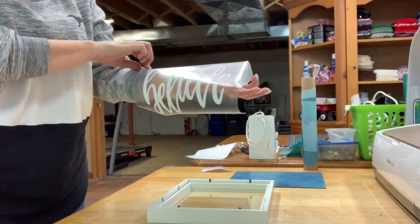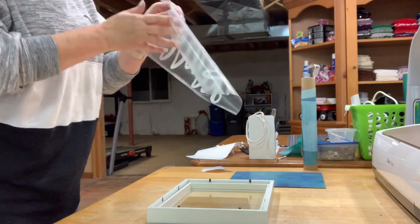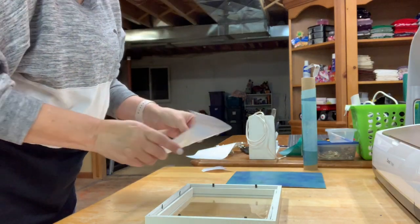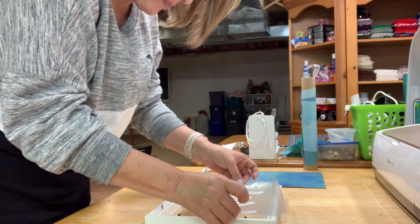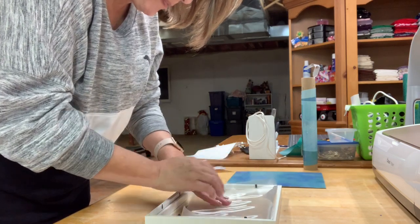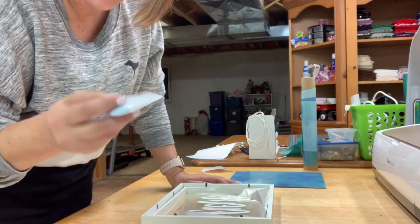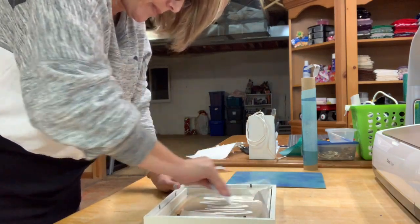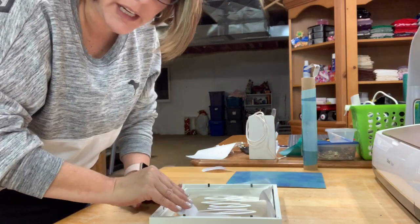I've gone ahead and cut my vinyl and weeded it, so now I'm ready to put it on the glass of our shadow box. I'm going to take it — it's got my transfer paper on there — and I'm just going to center it inside of the shadow box. I'll make sure it's in there nice and smooth, give it a nice little press with my fingers, and then take my little squeegee and give it a good rub down on the glass.